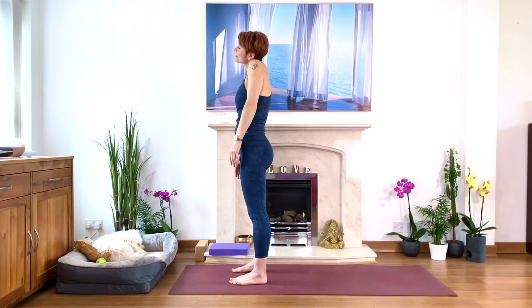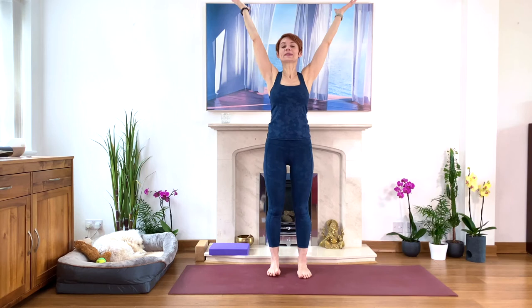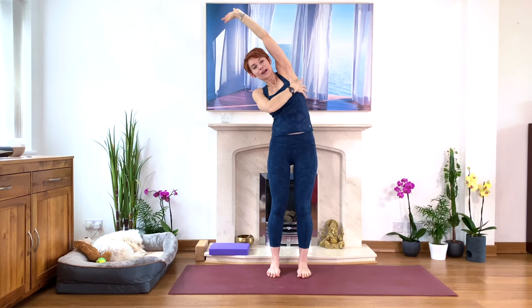We stretch to the sides. Keep your feet parallel, hips width apart. Inhale, stretch your arms upwards. Hold your right wrist and lengthen — just pull yourself up, and then to the side. Press your feet into the floor stronger. Stretch. You have a lovely stretch. Breathe deeply into that side of the rib cage.